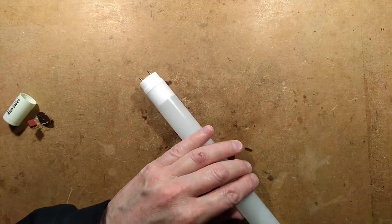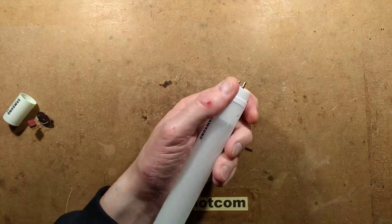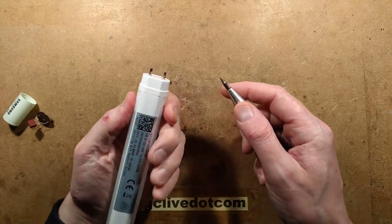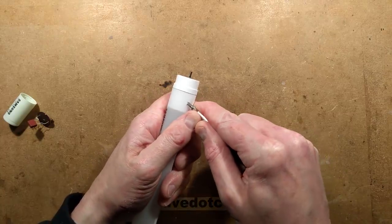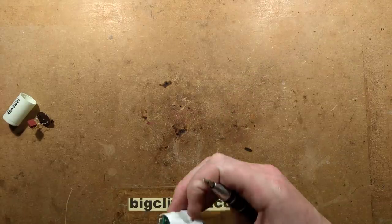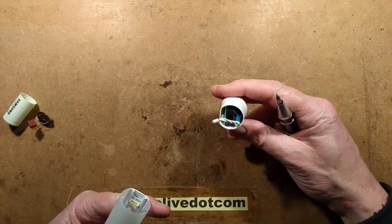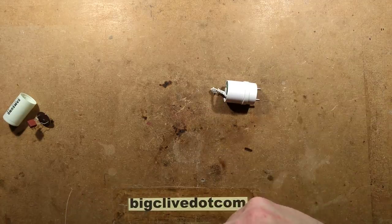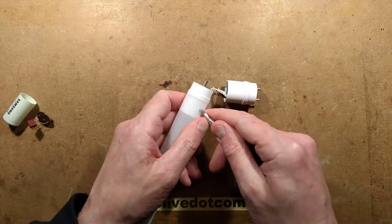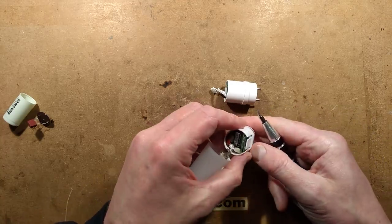Let's take the other end off. This appears to be held on by a couple of clips — and that was quite easy to remove. There's a little plug for the circuitry. The end with the shunt also has more circuitry in it, which is more than I was expecting.